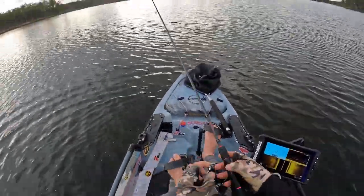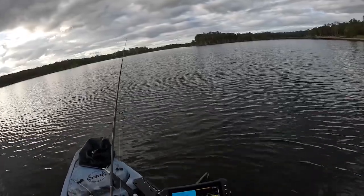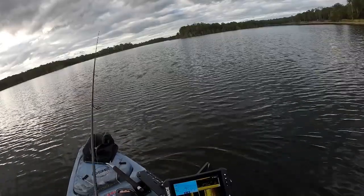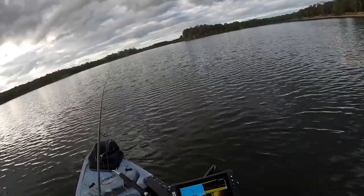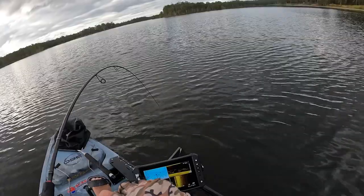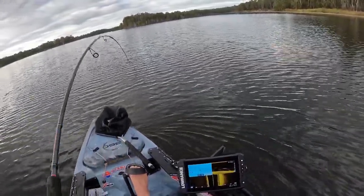Happy with that. You can see there's just lots of bass this afternoon feeding, which is cool. What we might do is just let this hit the bottom and go for that straight retrieve. Play with your retrieves a bit as well. If you're doing your hops, do short sharp hops, or do a long hop up off the bottom. Or just a nice straight retrieve — and there we are, on the straight retrieve again, getting the business! How good's that? Such a cool way because they just crunch it.